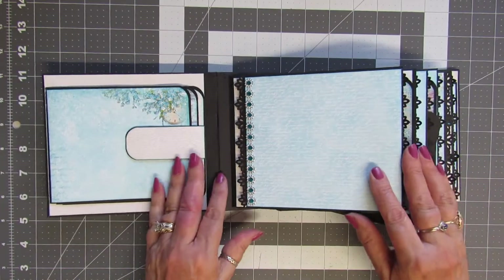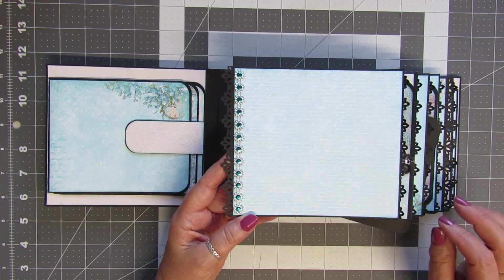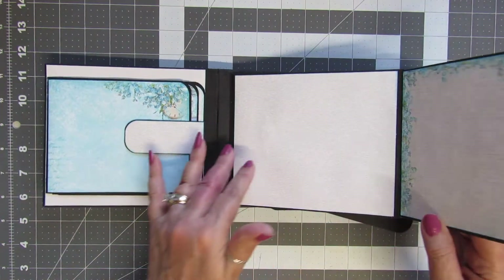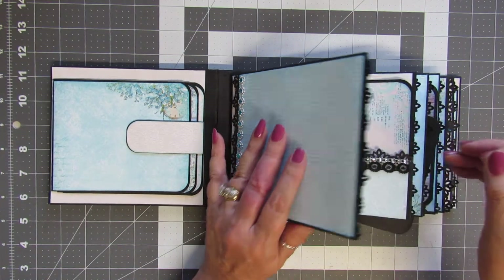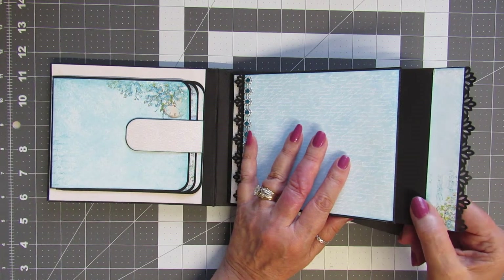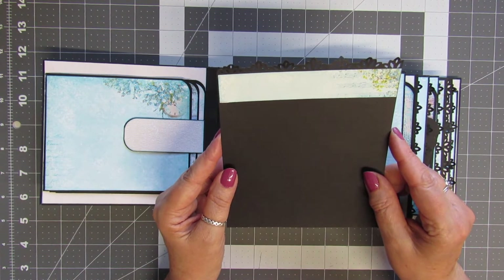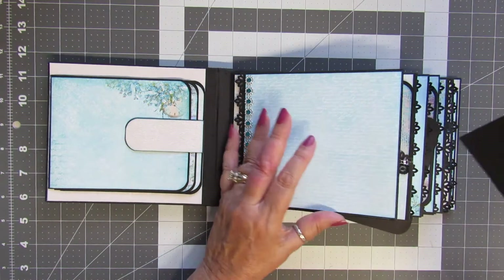Here we have a little flip-out page that I trimmed in turquoise trim, and both of these pages are just left blank for photos. It's got little slide-outs — I'll show you how big they are. They are five inches wide and six inches tall, so it holds a nice little photo.